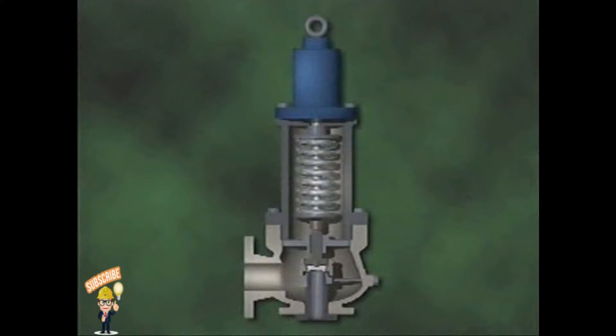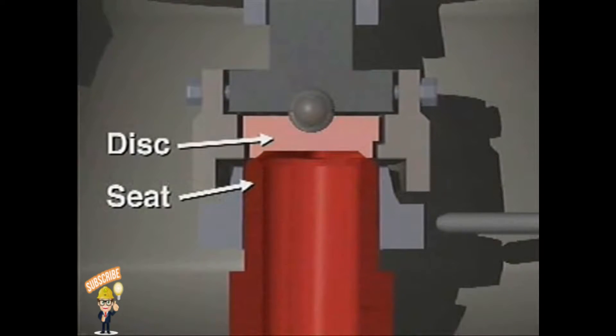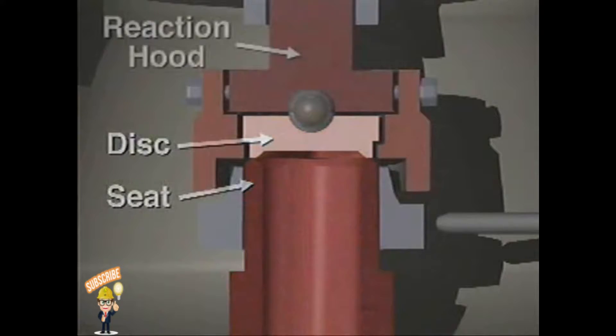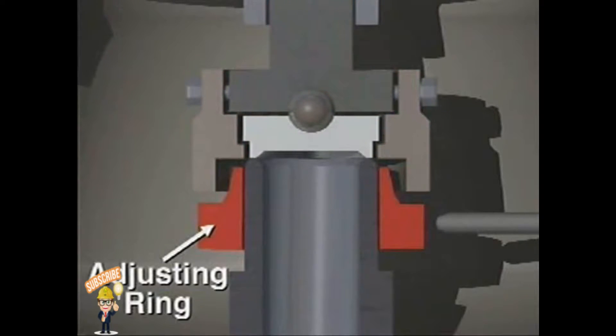This is a cutaway illustration of one type of safety relief valve specifically designed for use in gas or steam systems. It has a long nozzle-shaped inlet, a disc and seat, a reaction hood for directing the flow of fluid through the valve, and a single adjusting ring for changing blowdown.